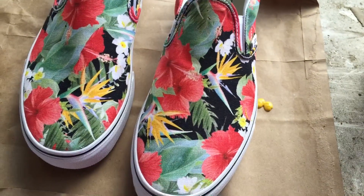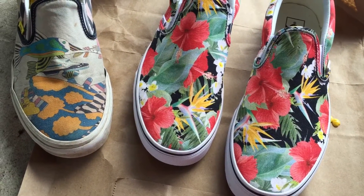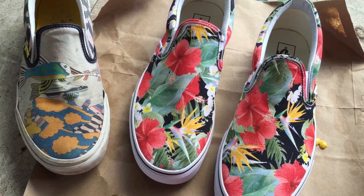Bam — just rolls right off. Hopefully the dirt, the sand, the dust, everything else will just roll off for a while and give my shoes some longevity. We'll see. NeverWet.